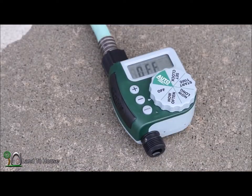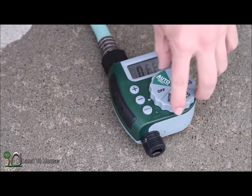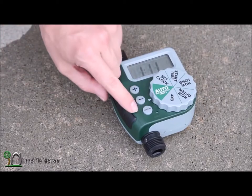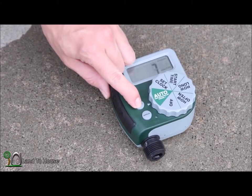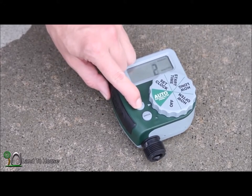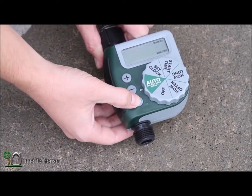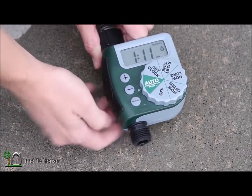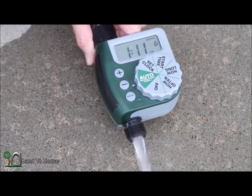Now if you would like to use the hose while this is attached, you can set to auto, push the manual button, and then tell it how long you want to use manual. So for instance, one minute here, and it will come on manually for that amount of time.